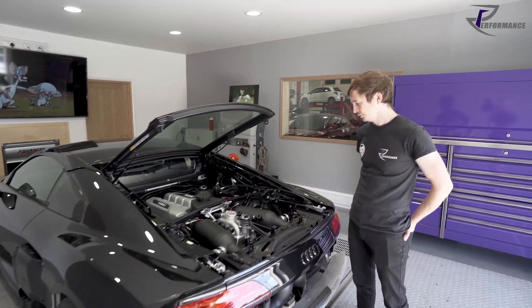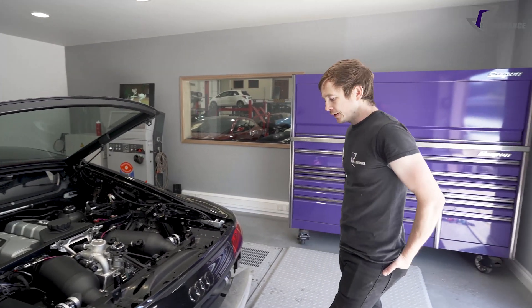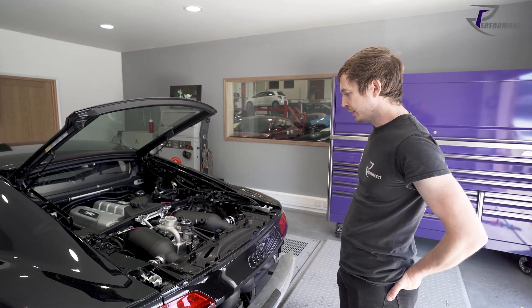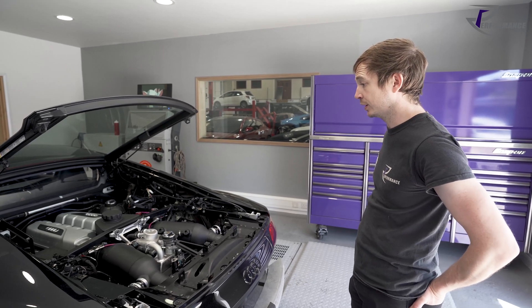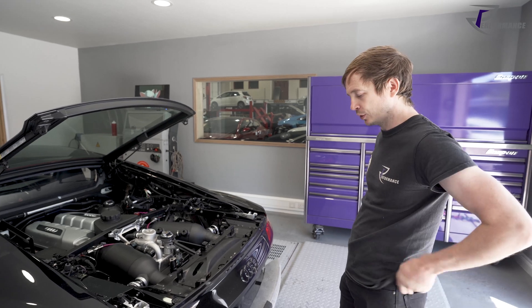Rick walks us through the R8 Gen2 twin turbo project. Last time it was seen, it was mechanically complete on the ramp - the turbo kit was on, gearbox was back in after the clutches and fluids were done, and they had fired it up.